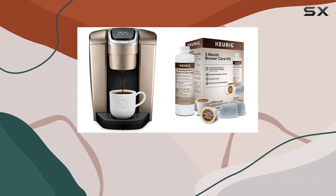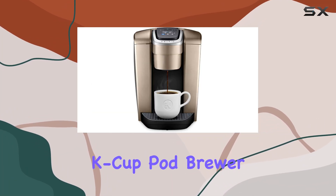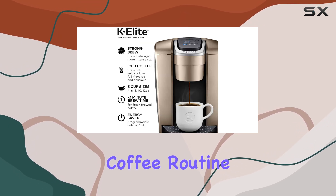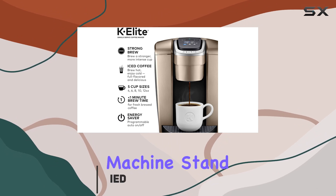Welcome to our review of the Keurig K-Elite Coffee Maker, a single-serve K-cup pod brewer designed to bring convenience and quality to your daily coffee routine. Let's dive into what makes this machine stand out.